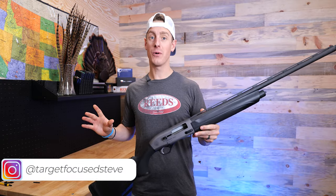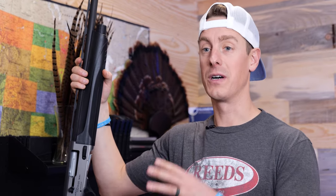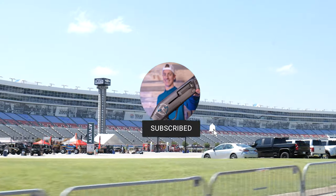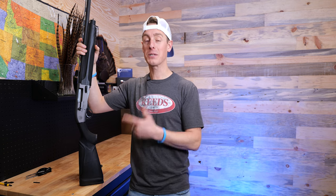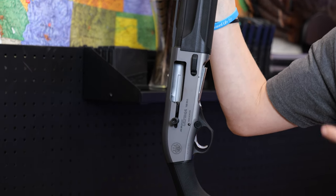If you own a Beretta A300 Altima or if you're considering buying one, this video is for you. The A300 Altima was released this past June. In fact, we were at the event where they made the announcement — DUX down at Texas Motor Speedway. I was super excited to get my hands on one. So as soon as Reeds, my favorite sporting goods retailer, got the Altima in, I picked one up ASAP and was among the first to do a review on the shotgun.